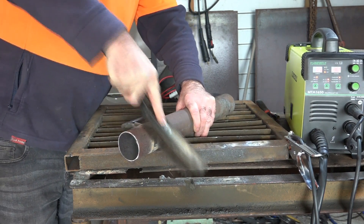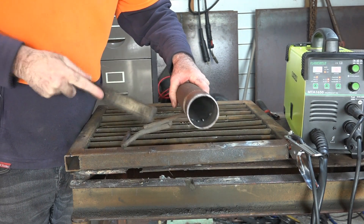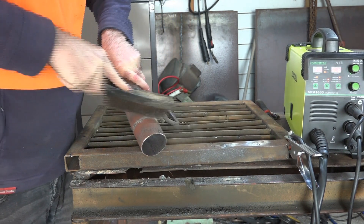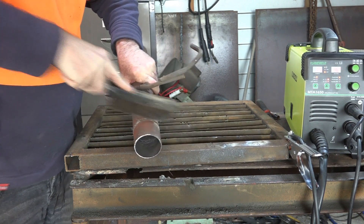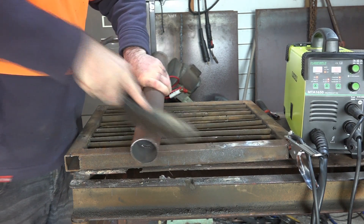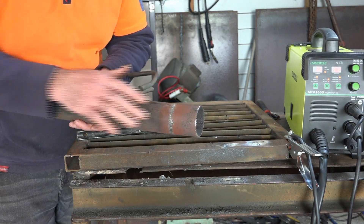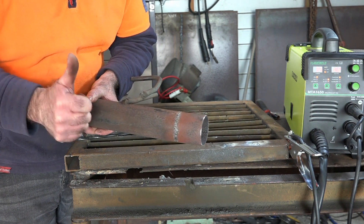Let's get the wire brush onto it and have a look. This bracket here is a pain in the ass. So this is what we ended up with - what do you reckon? I'll get the grinder and we'll grind it off and see what it looks like.